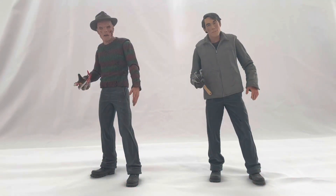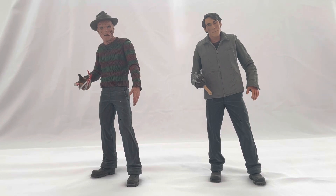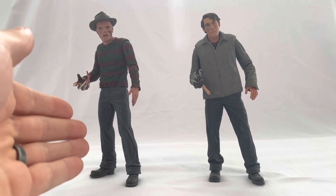Welcome to the channel. Today we are reviewing the NECA toys Freddy Krueger from the Nightmare on Elm Street remake — the Jackie Earl Haley portrayal of Freddy Krueger. We have the burned makeup of Freddy and the normal makeup of Freddy.